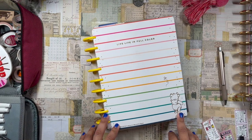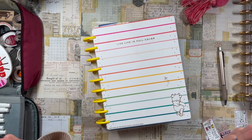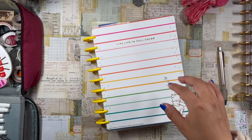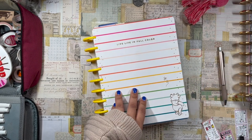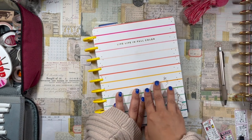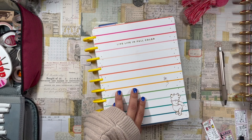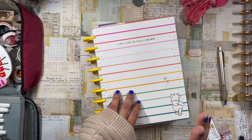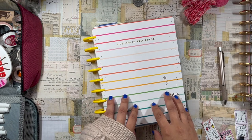Hello, beautiful planner babes, welcome back to the channel! It's your girl Daniela, La Planning Diva. I am super late on setting up my fitness planner this week — it's just one of those weeks — but I wanted to come on here and plan out the rest of the week.